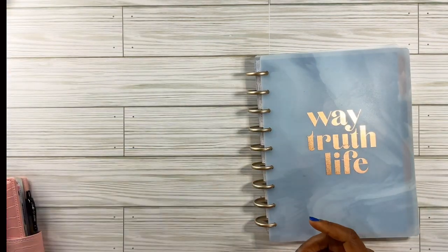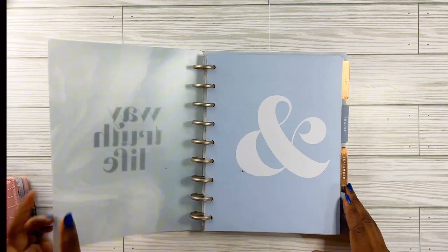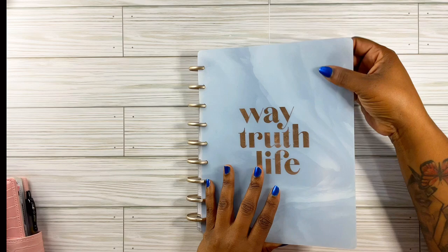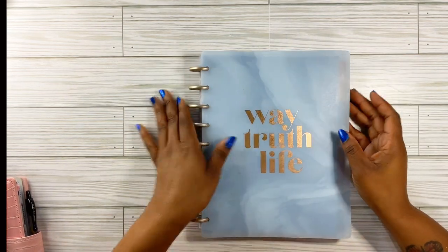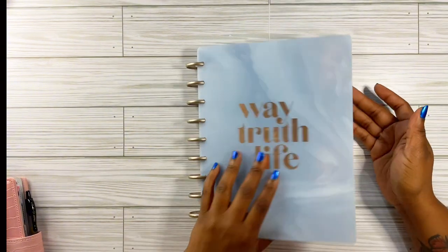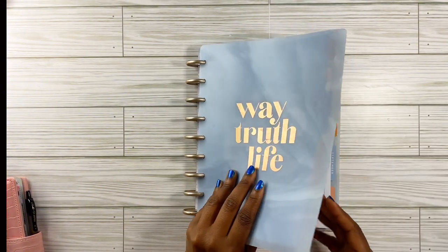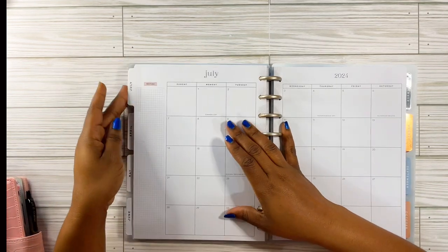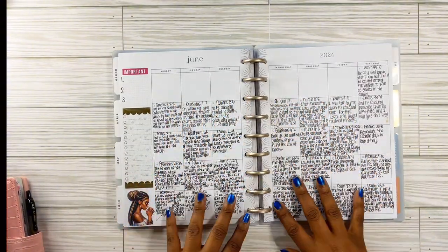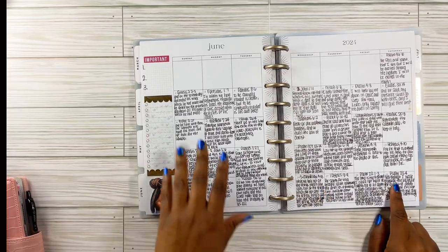This one here is my Faith Planner. I bought this last July. I love this color — it's like a frosted color cover with a champagne disc on it. I'm going to show y'all how I've been using this. I use the YouVersion app — every day YouVersion comes out with a scripture and I just write those scriptures in on each day.